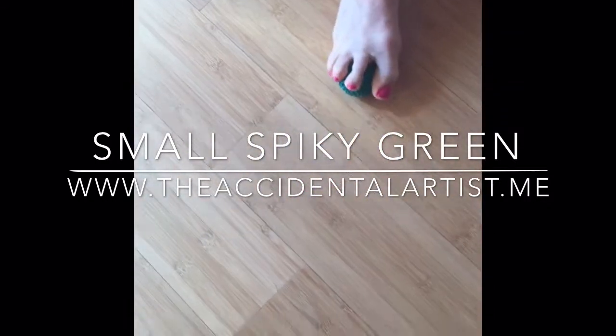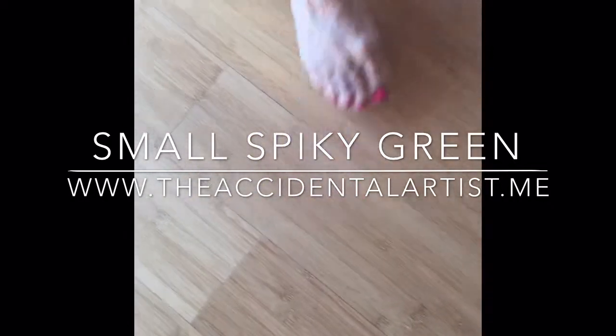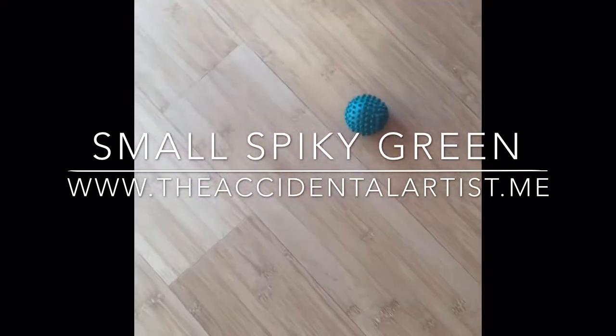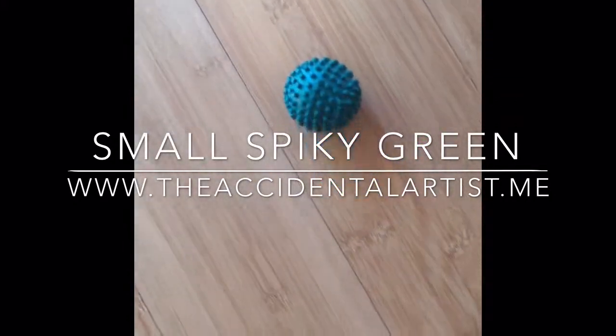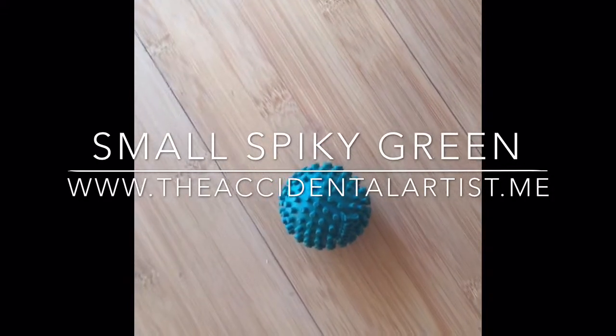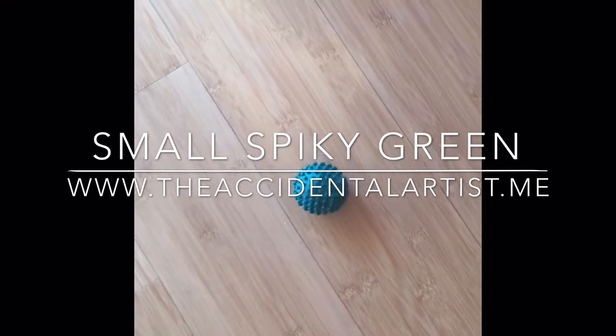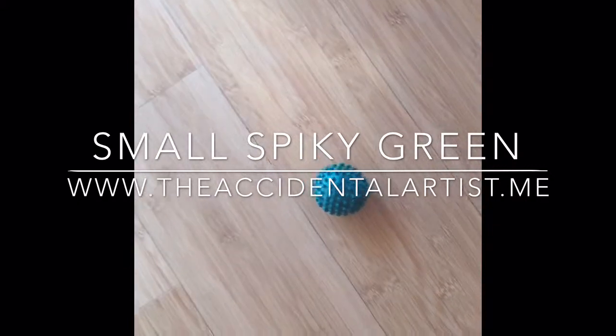I also use it for releasing the fascia on the back of my feet to stretch out my hamstrings. I know that sounds mysterious, but it works wonders. You'll increase at least 10 or 15% the length of your hamstring by rubbing this ball for two minutes on your foot — or rather, your foot rubbing on the ball.